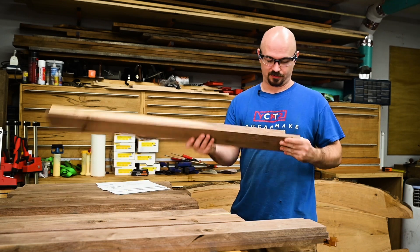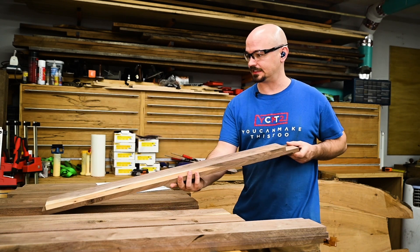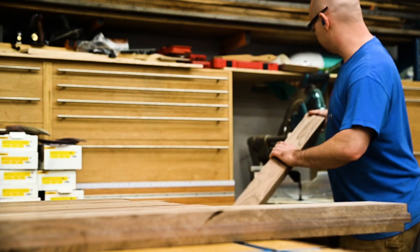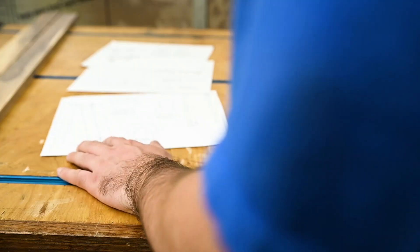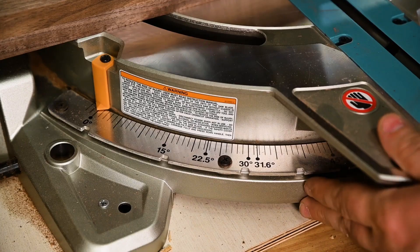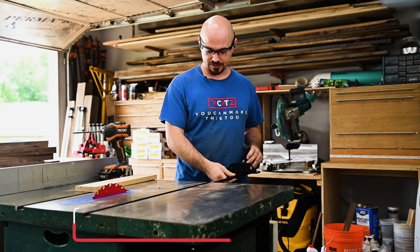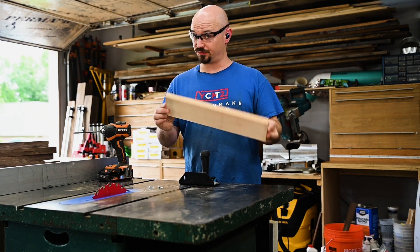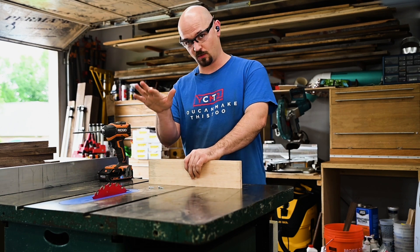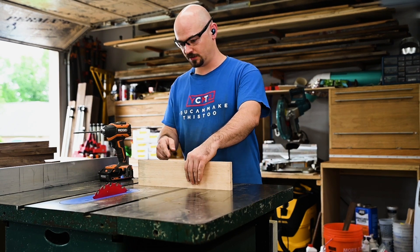I've got all the base pieces that I laminated before, but nothing's trimmed to length and I didn't even square the ends. So first thing will be squaring up all the ends, cutting to length, and getting the joinery cut so the base can come together. I've got Rockler's new miter gauge here, which is really sweet. I don't have the fence for it because they were out of stock, so I'm just going to add a fence. I want a zero clearance insert to minimize chip out, so I've got a piece of maple that I made sure is good and square to keep my joinery square.